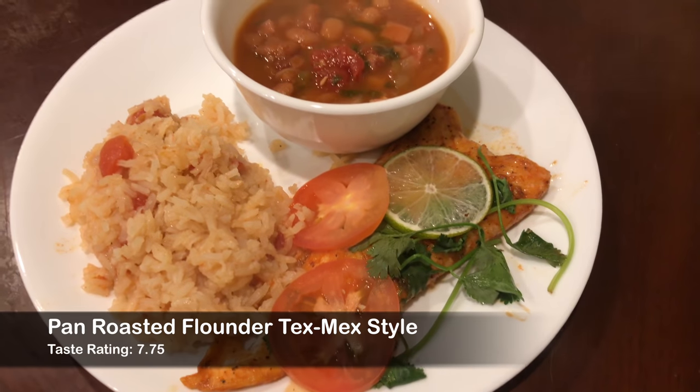One thing I wish I'd put a little more of was the cumin — it doesn't have enough, so if it had a tad bit more cumin flavor it would have been on point. But I definitely give it a thumbs up. It's a good dinner, for the most part it's healthy, and all of it is homemade. I wish we could catch a bigger flounder so it's a tad bit thicker and you get that nice moist texture. We'll probably cook this again. On the taste rating, I'd give it a seven and three quarters — definitely a good tasting meal.